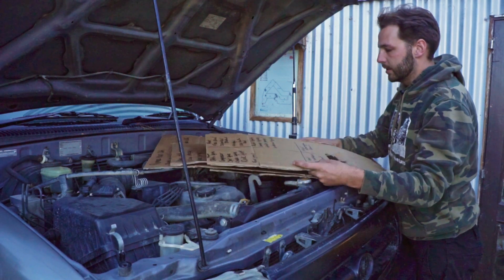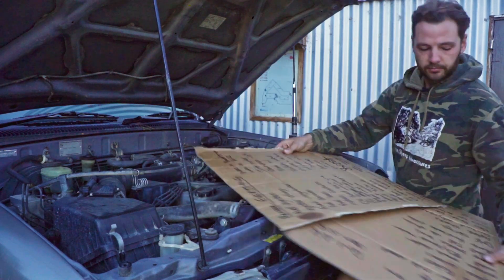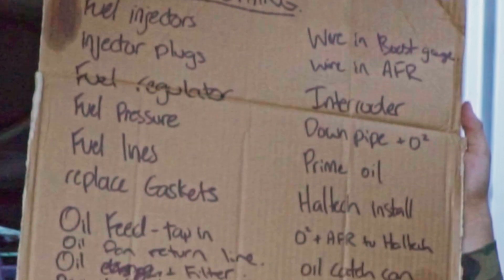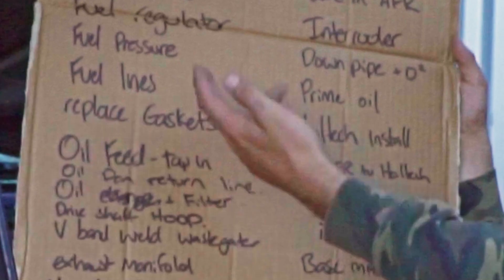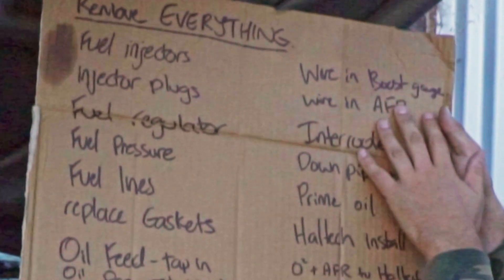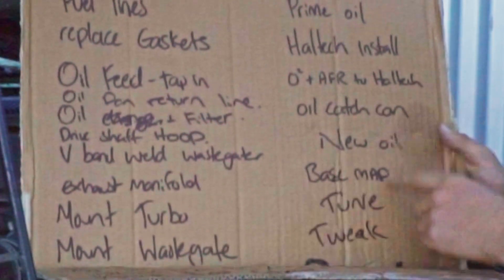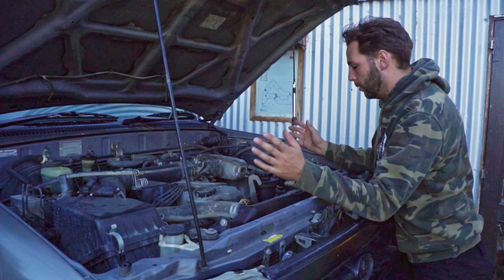We have our turbo list — basically we're going to have so many parts to throw in here. We've got all the fueling, all the oil stuff, the feed to the turbo, all the pressures, vacuum lines, manifolds — both intake and exhaust — the Haltech to wire in, the gauges to wire in, then basemap it, tune it, tweak it and boost it. That's a lot.